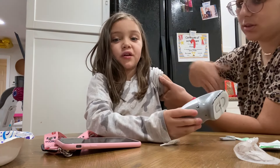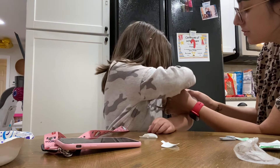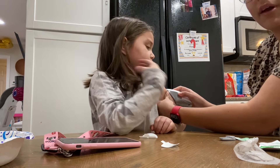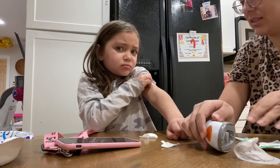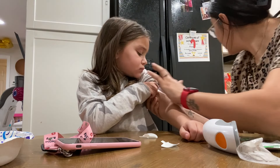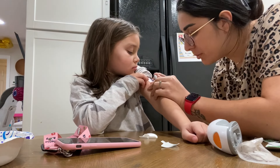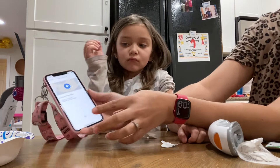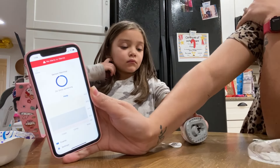Hold it. No bleeding — no bleeding for your transmitter — maybe a little bit of bleeding. There we go. Want to press start? All right, go ahead, press start. And sensor is warming up.